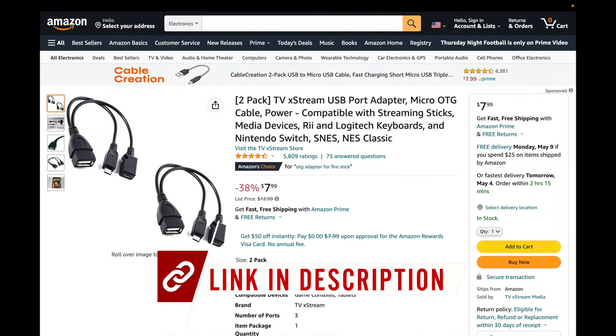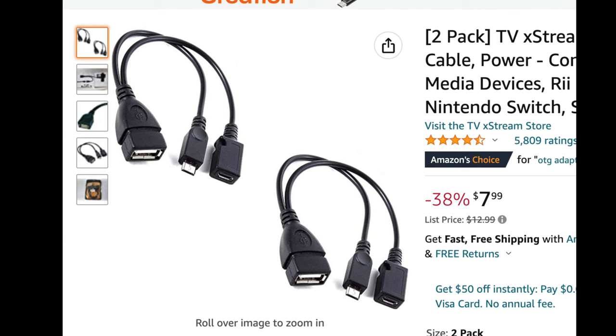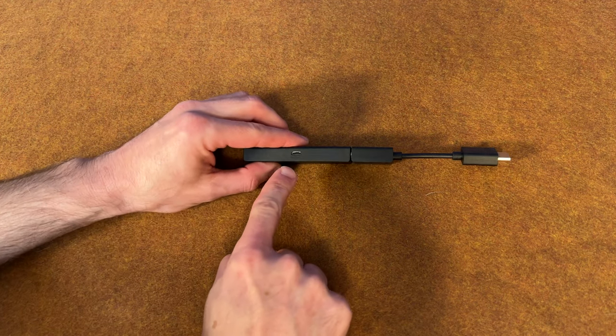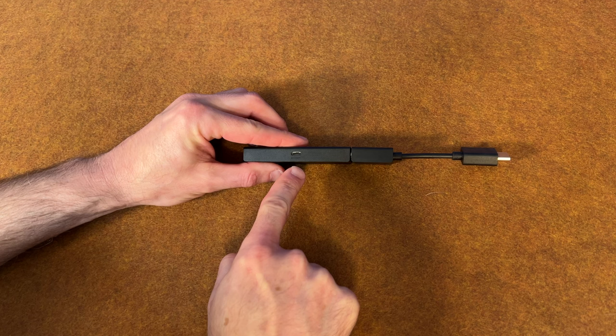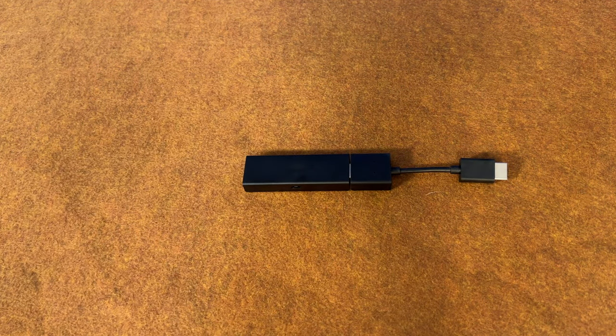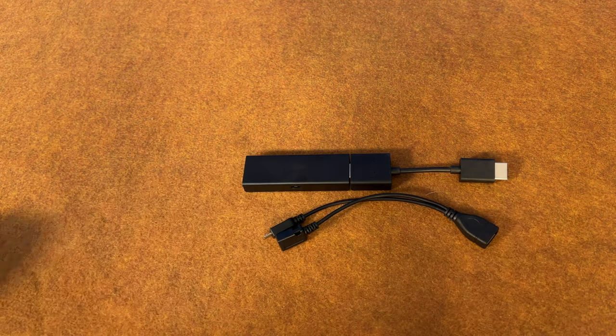You'll absolutely want to use high capacity USB storage in order to maximize the number of games you can load. That's where this OTG, or on-the-go, cable adapter comes in. I've got this link for you in the video description. Most Fire TV Stick devices only have one single micro USB port and it's labeled power, so you have to put power to the device in order for it to work, which means you won't be able to connect storage to it under this circumstance. And that's where this handy OTG cable comes in.